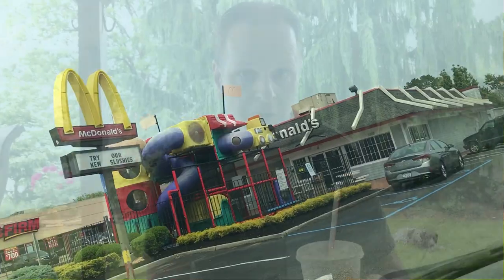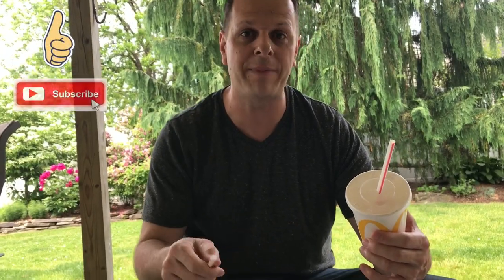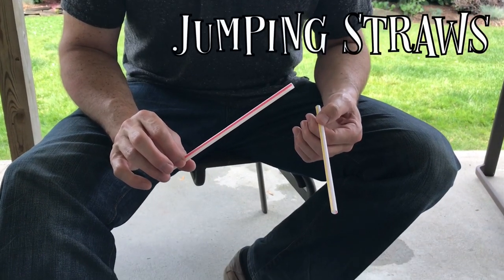What's up guys, welcome back. Today I'm going to show you a bunch of cool tricks that you can do with items that you'll get at McDonald's. Don't mind my little friend in the background — she'll probably be running through the frame most of the time. Please take a minute to like and subscribe and click that bell button so you know when I post new videos every single week.